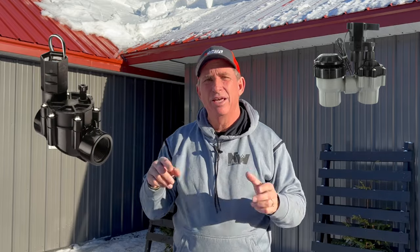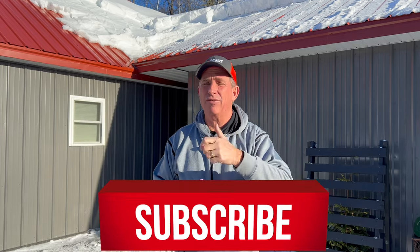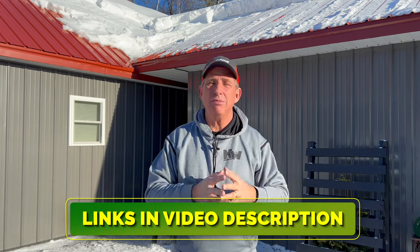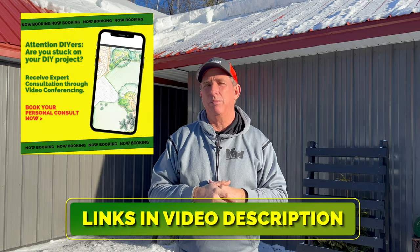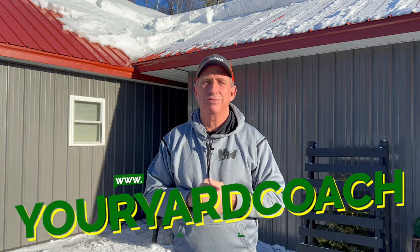Depending on what kind of valves you have — anti-siphon valves or inline subsurface valves — it's nice to put them in a protective box, which you can find anywhere you buy irrigation parts. This is chapter one. Next week we'll wrap up with different kinds of application and various techniques. I hope you got something from this. If you need help or a coach, I'm only an email away, and I offer hourly consultations at youryardcoach.com. Until next Friday — I'm Coach, take care, bye for now.